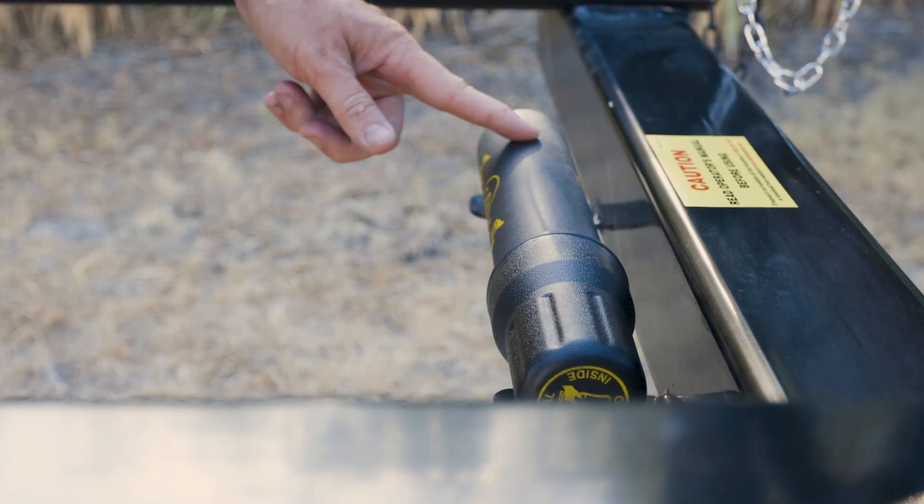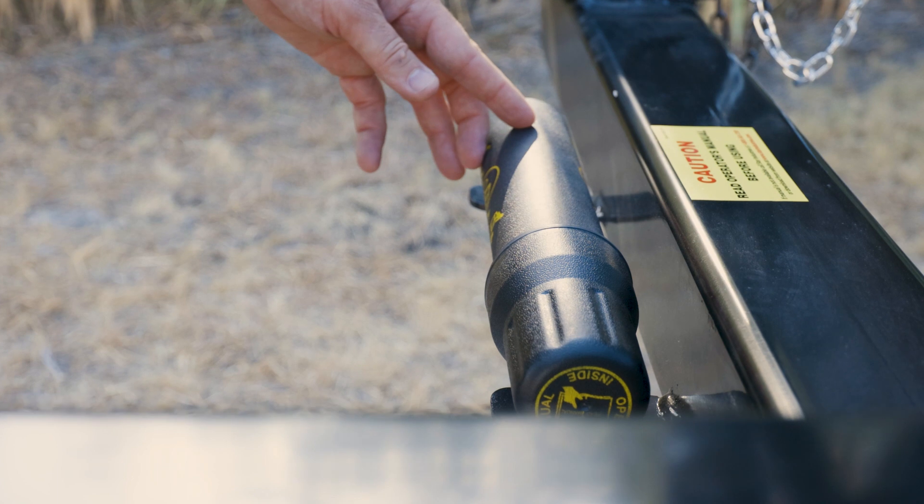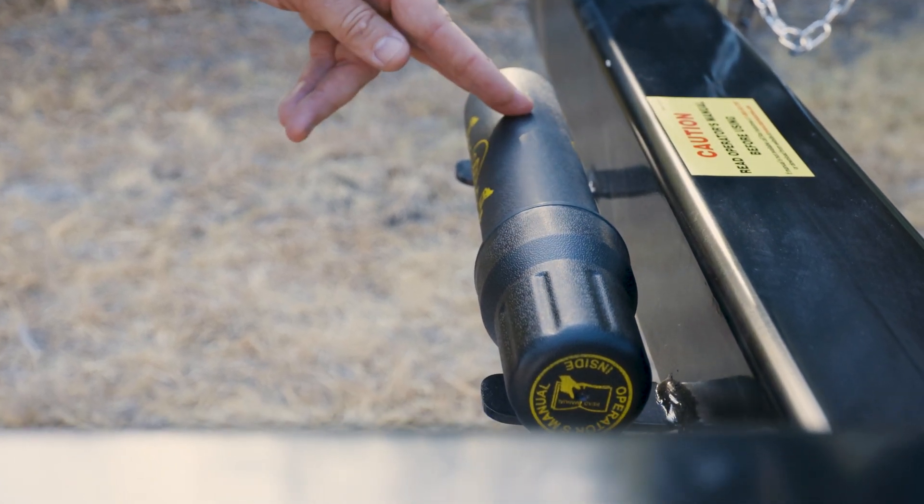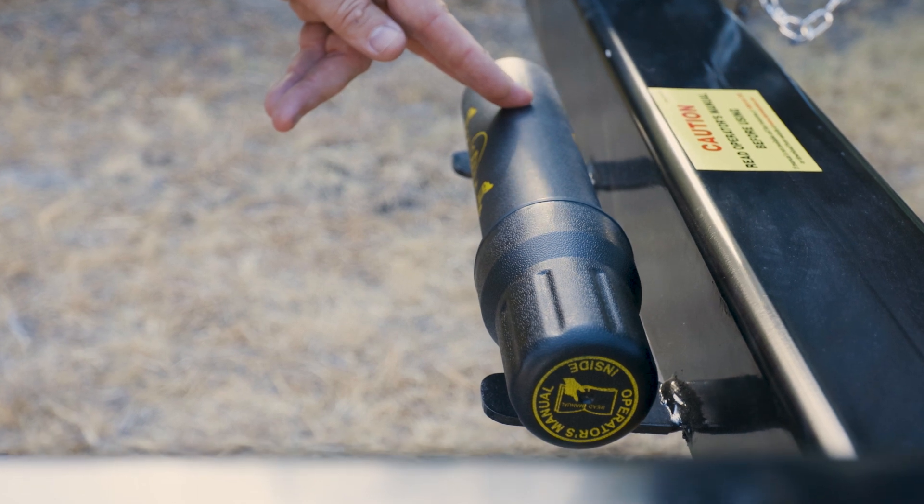As with all other attachments, we do provide a safety canister that contains the operator manual, giving every operator the ability to understand and read the instructions prior to use.